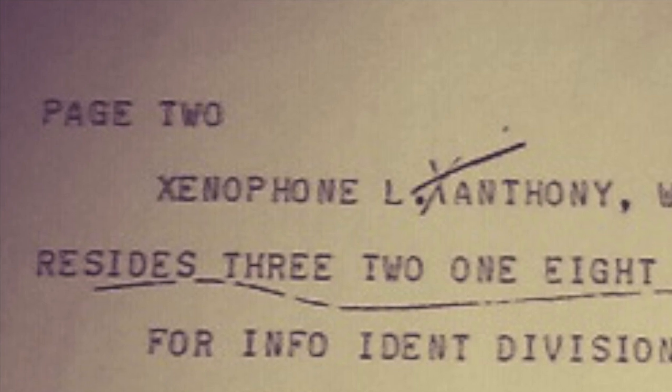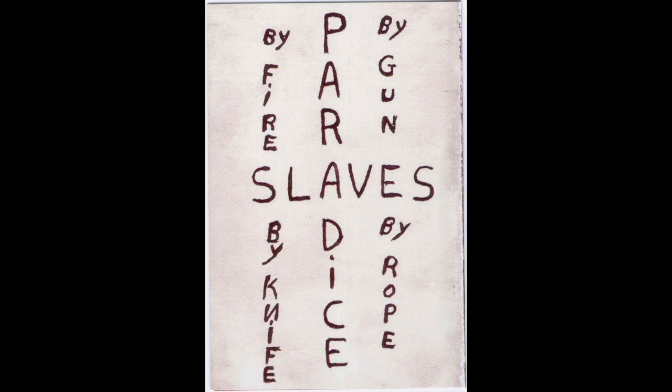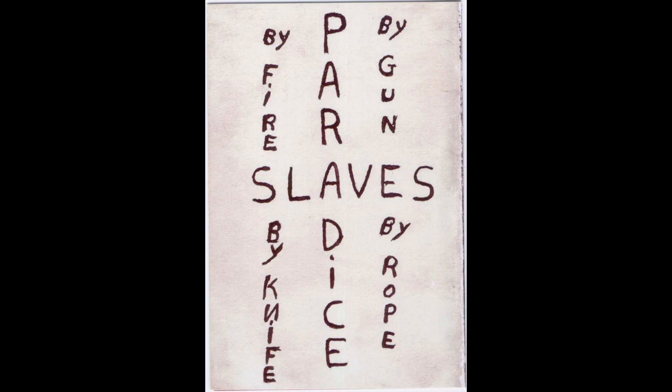Now let's look at the back of the card where he wrote: 'By fire, by gun, by knife, by rope, slaves, paradise.' He left clues in it too. This is the area I'm going to be focusing on where it reads 'Zen.' Notice the 'by knife' is different than the others — 'by' is vertical and the N is backwards. The section he already clued to is also showing a backwards N. 'By' is above it and is vertical, along with two symbols of the Zodiac nearby. The name is Zen.